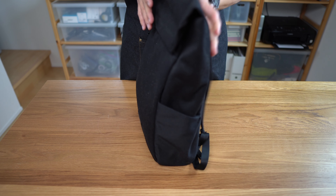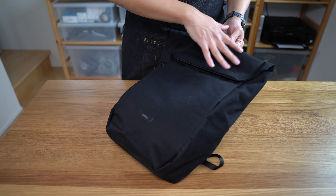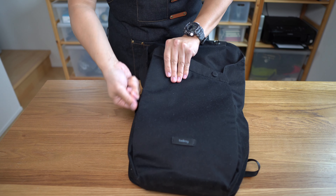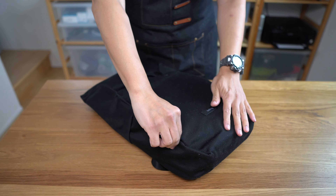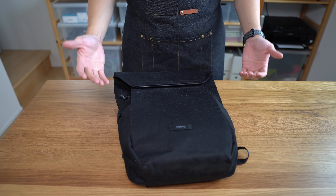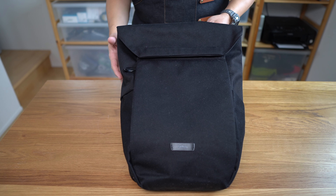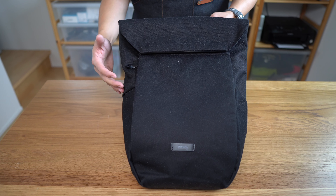The bag's main claim to fame might be its overall smaller size as well as its quick access via the top magnetic flap and deep access via the asymmetrical side zipper that lets you really get into the bottom of the bag. Conversely, its main disadvantage might be its average execution by Bellroy standards and below-average organization, pocketing, and the general tightness of the bag — this is a small pack that feels small.